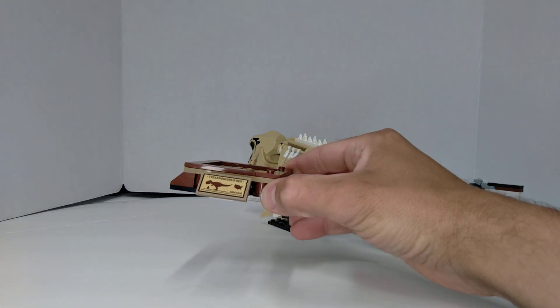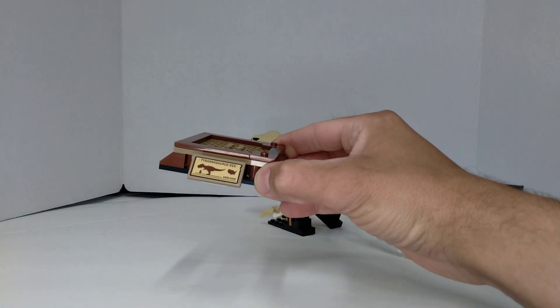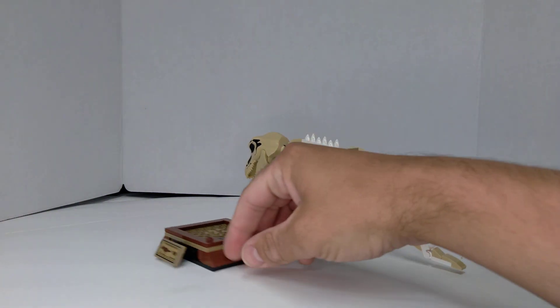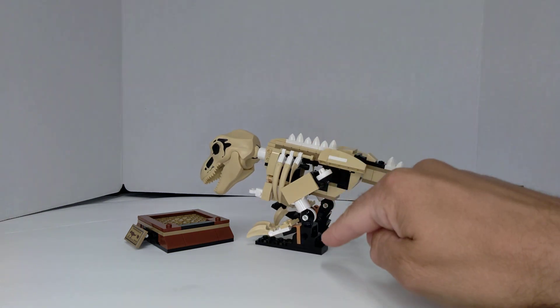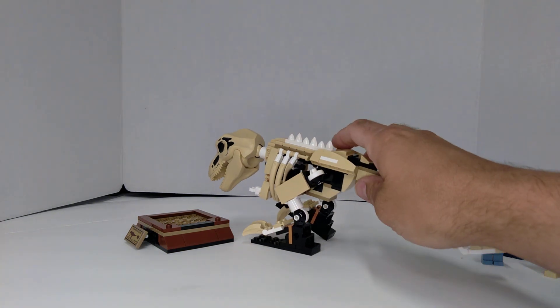You've got this little sticker on the front that says Tyrannosaurus Rex. All these black pieces are just supposed to represent empty space, but they're there to hold the skeleton up.